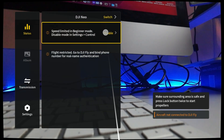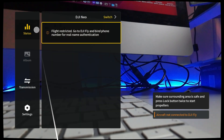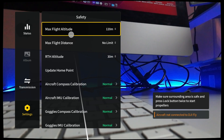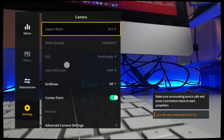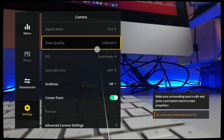You can go in here and disable - I disabled beginner mode, so it's not in beginner mode anymore. You have an overview of the transmission, you have the settings - all sorts of stuff that can be set. You have the camera settings - that's the most interesting part. Right now it's 1080p 60.